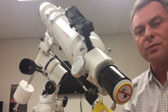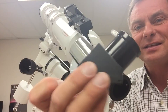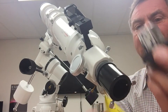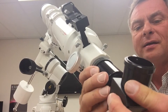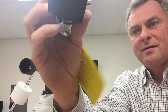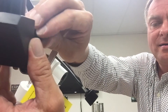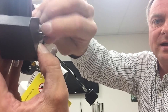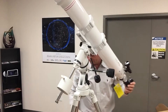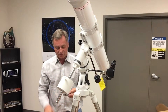Next we install the diagonal. The diagonal has a set screw and a chrome insert. We release the set screws enough to slide it into the focuser, then tighten it down. There's a set screw on each side to secure it.